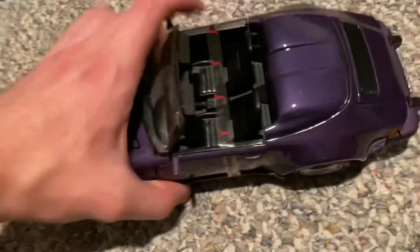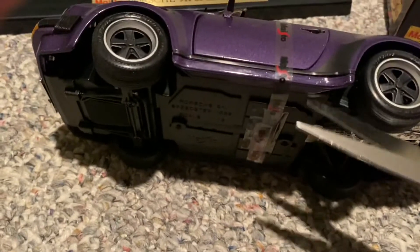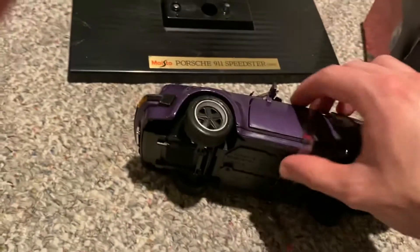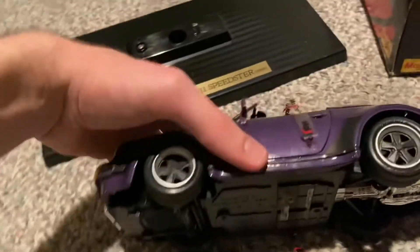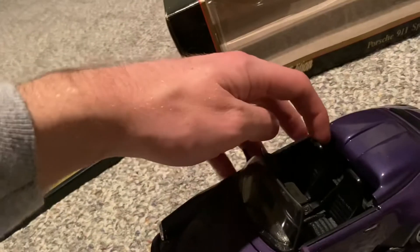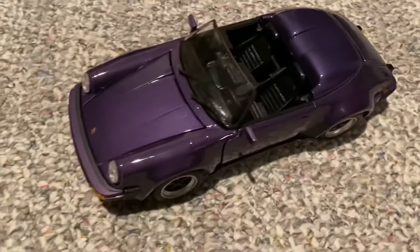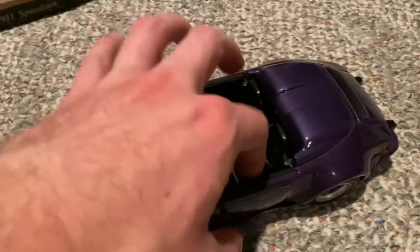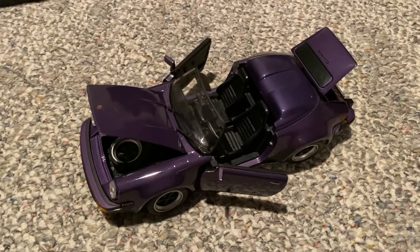There's our model right there. I'll go ahead and pull it out and unscrew it from the base and take off all this wrapping. Got it off the base. Now I just have to cut — it looks like they didn't put any straps for the hood or the engine cover, so I just have to remove this single little strap here in the center. And here's our model, the 1989 Porsche 911 Speedster.